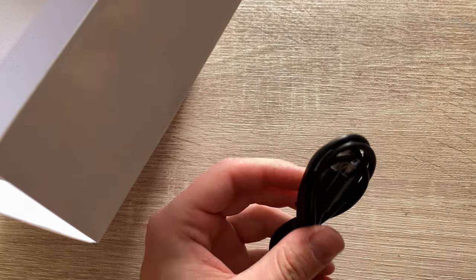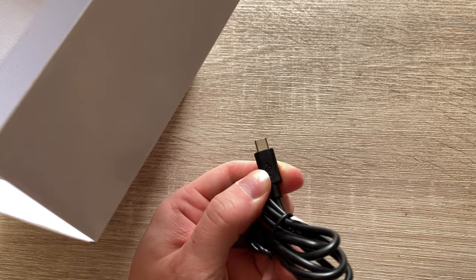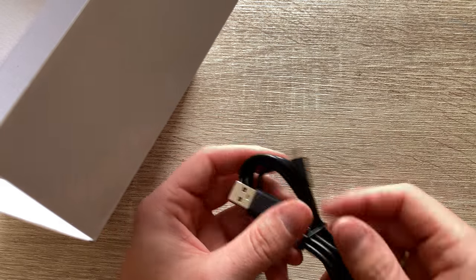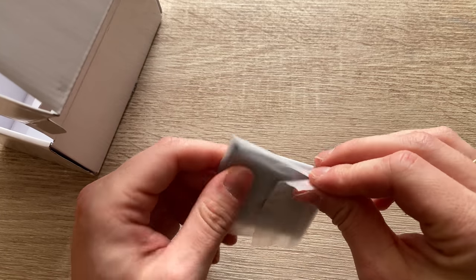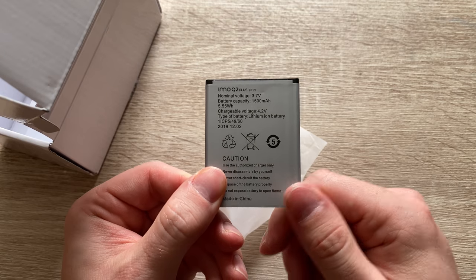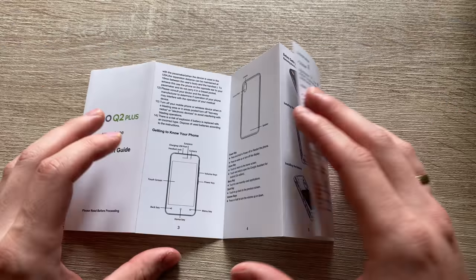We've got the micro USB cable in the box. There is no plug, however you can use any other standard USB plug if you'd like to. We also have the battery — a replaceable battery of 1500 mAh size. And then we also have a quick start guide which more or less explains what's what, where it is located, and how to put the battery and SIM card in.